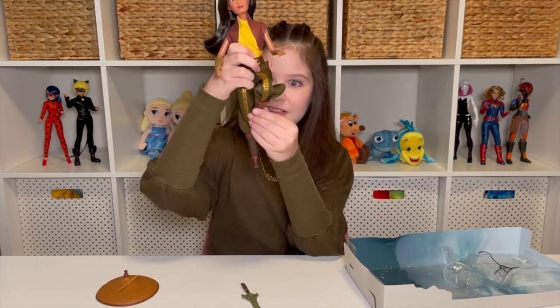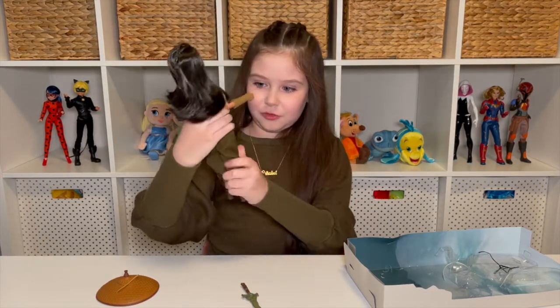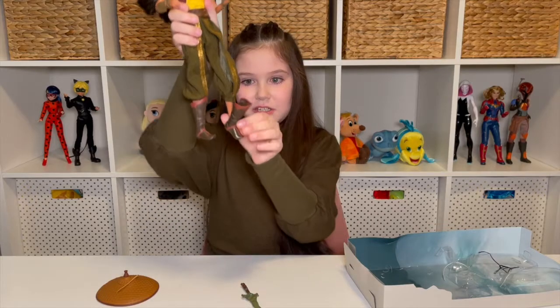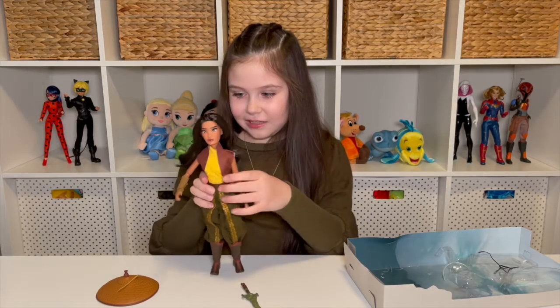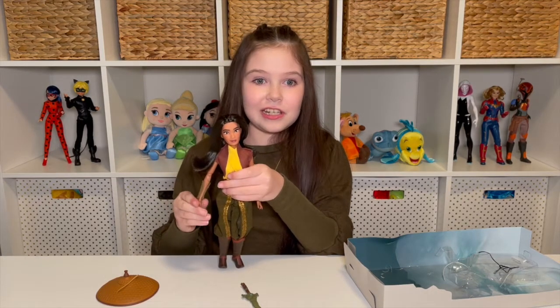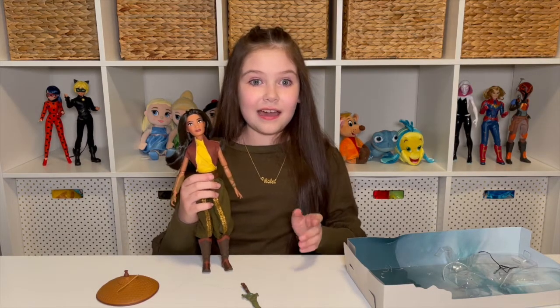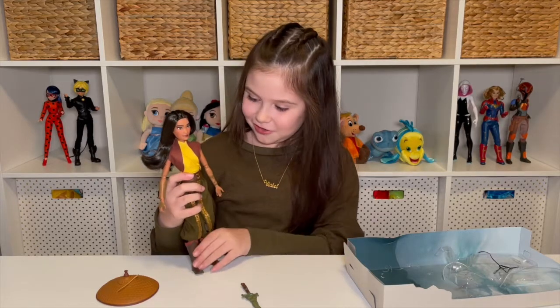Look at how high that bends! That is really good — that's like the Miraculous dolls how they bend really high. She can kick, so her legs move. And she actually has feet articulation, so you can go up and down or swivel them. That is really good articulation for a classic doll. This is actually one of my first classic dolls. You can also see a review coming up on my channel of the Ariel classic doll — I had to get her because she is my most favorite princess. I also got her accessory pack, so I've got more classic dolls coming to my channel.